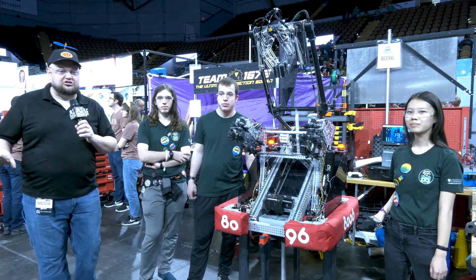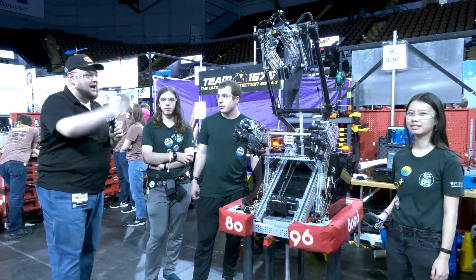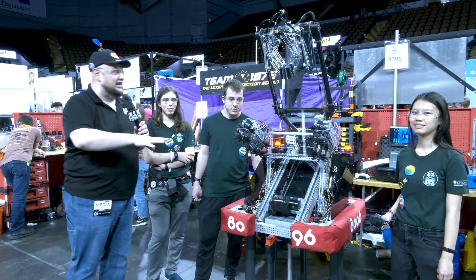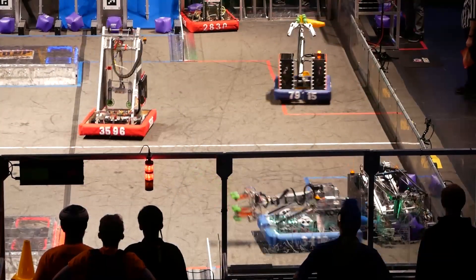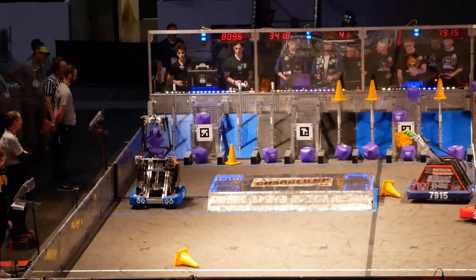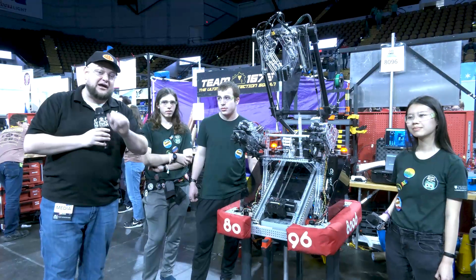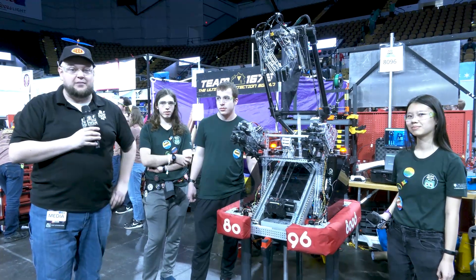Hey everybody, it's Tyler here at the Wisconsin Regional Check-In, team number 8096 Cash Money. This team has an absolutely phenomenal machine. Take a look at what Cash Money has to offer this year — a fantastic arm and gripper, a great handoff area, and a lot more on the programming side too. Cash Money had a pretty good first event and is looking for a lot more here at Wisconsin. Let's find out more about them on Behind the Bumpers.